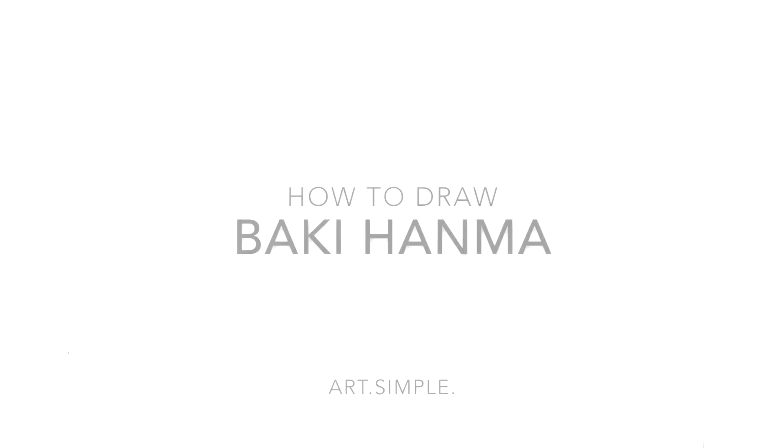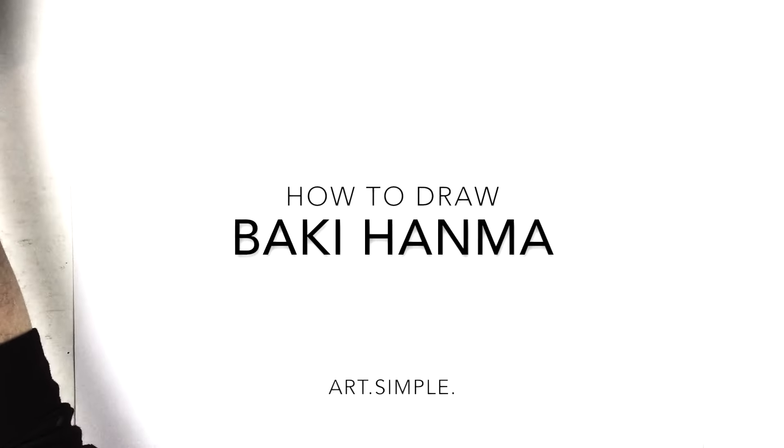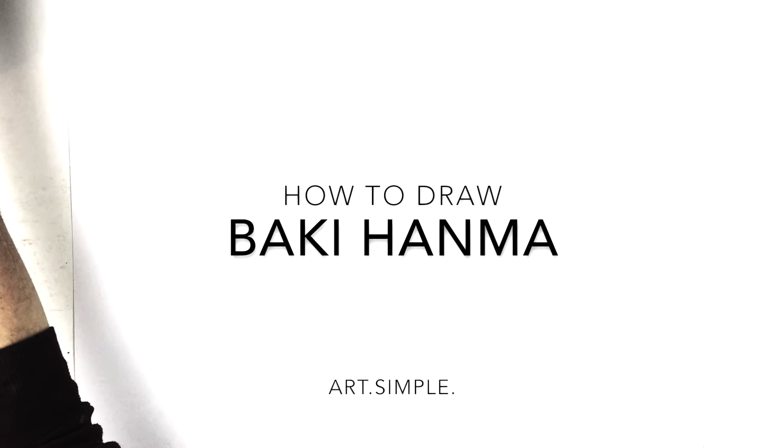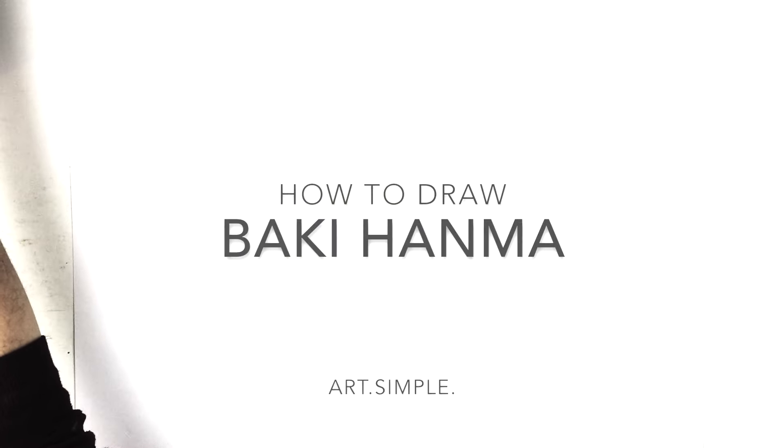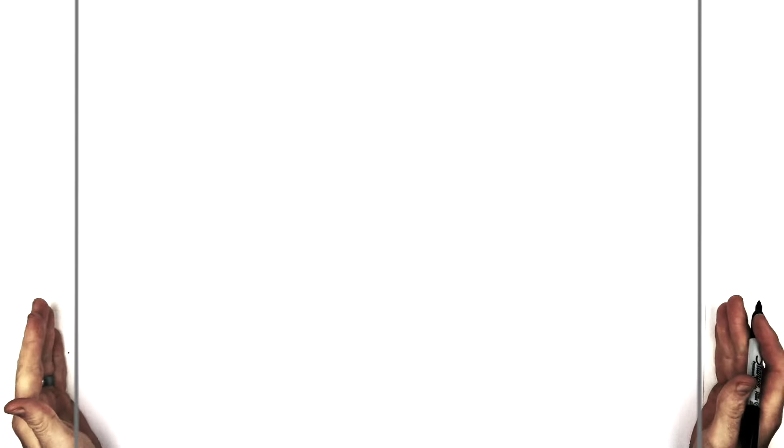Welcome back to another drawing tutorial. Today we have Baki Hanma from the anime Baki, which is a pretty good fighting anime. If you like tournaments and martial arts and stuff like that, it's a good one. Use a landscape page and a pencil — hit pause if I go too fast.